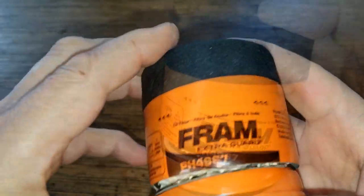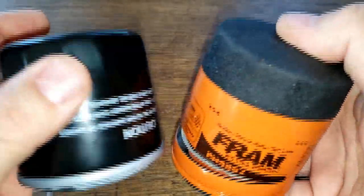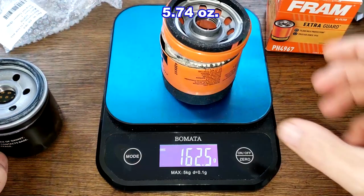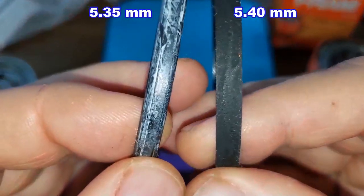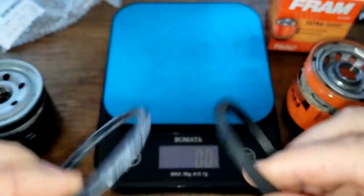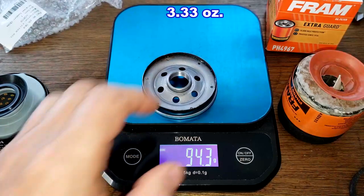The Fram has a nitrile rubber gasket that looks to be a little bigger than the Toro filter. Now let's cut the Toro filter open and compare the two. Starting with the weight — the Toro weighs 213.3 grams, the Fram weighs 162.6 grams. Looking at the gaskets, they're both almost the same thickness but different types — the Toro has an o-ring style. I'm sure they both work fine. For base plates, the Fram weighs 79.2 grams and the Toro weighs 94.3 grams.